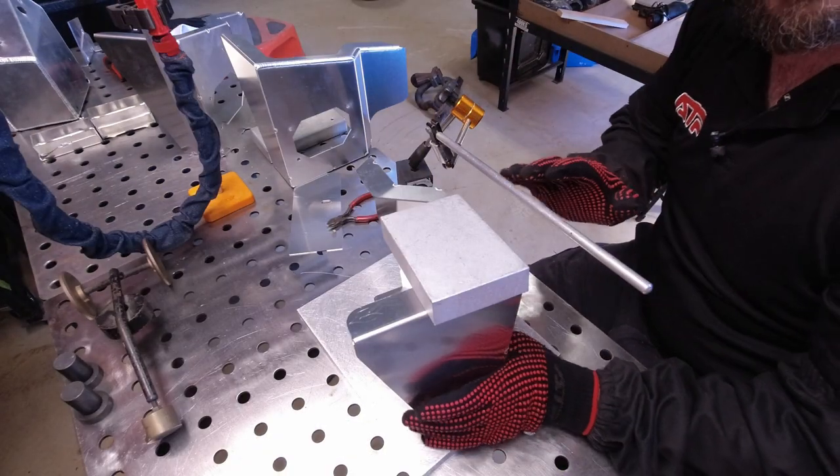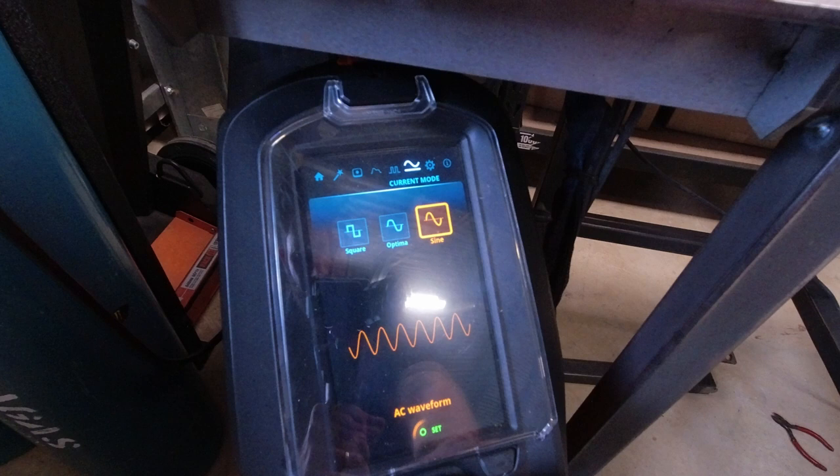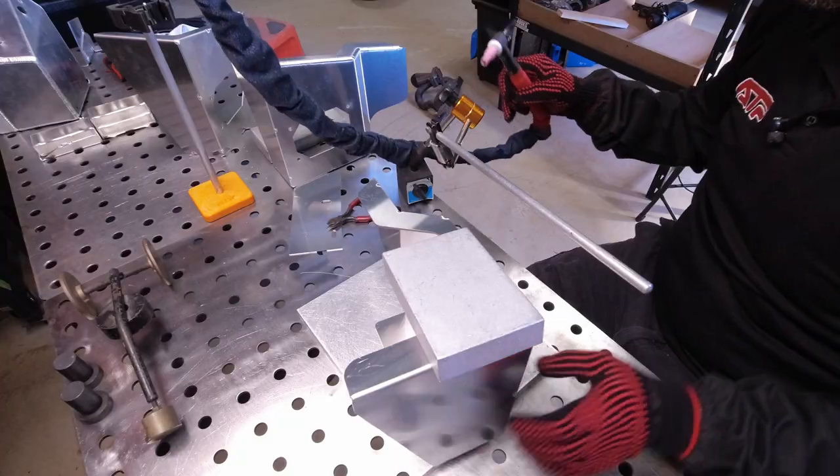I'm going to do exactly the same weld with the only change being sine wave.